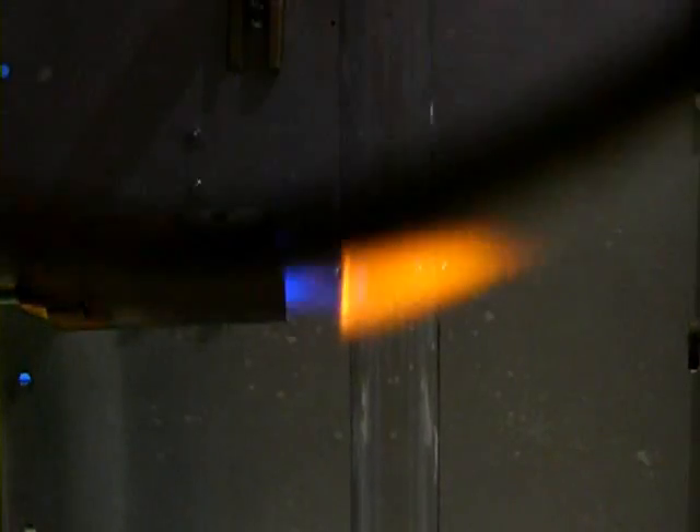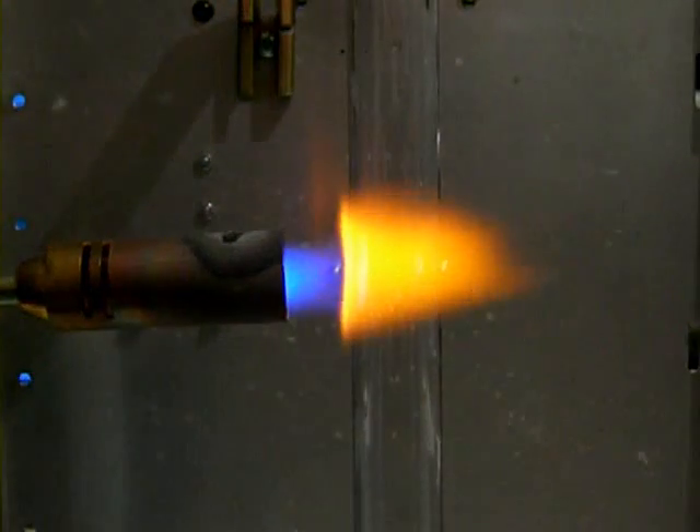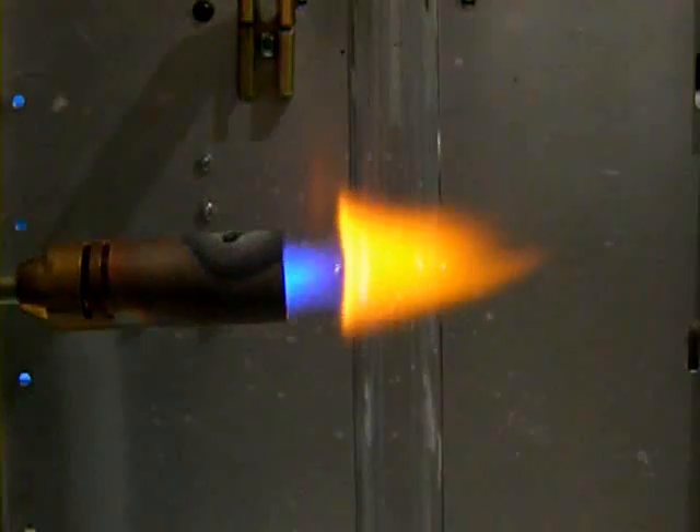Didymium glasses filter out this orange flare. When working with borosilicate glass, an infrared and ultraviolet filter is also a good idea, but I am only using soft glass, so this is not really necessary.